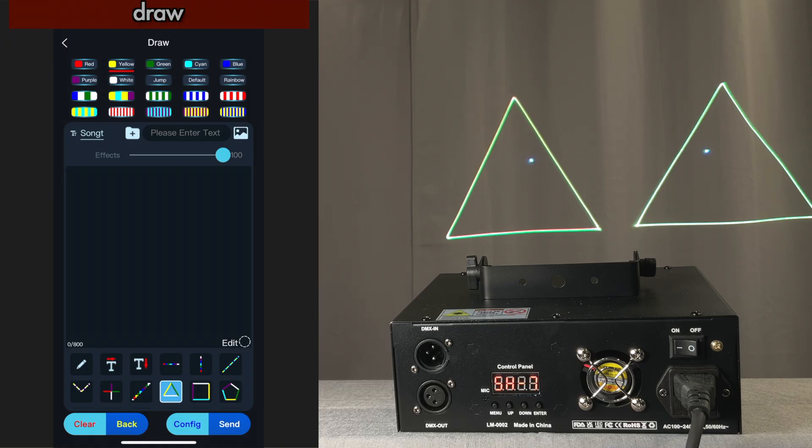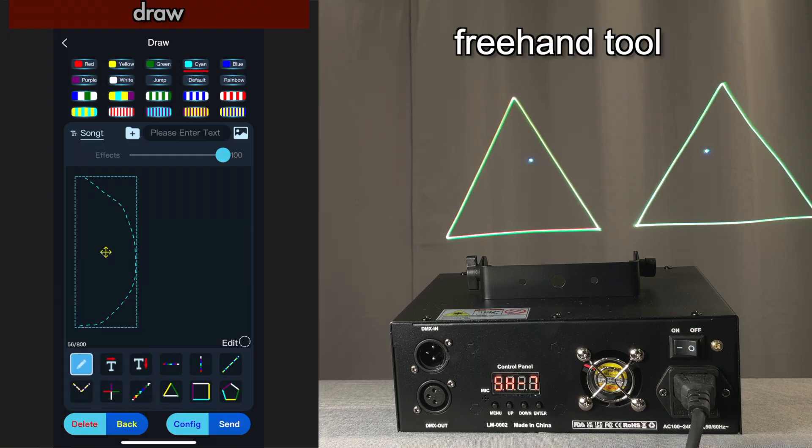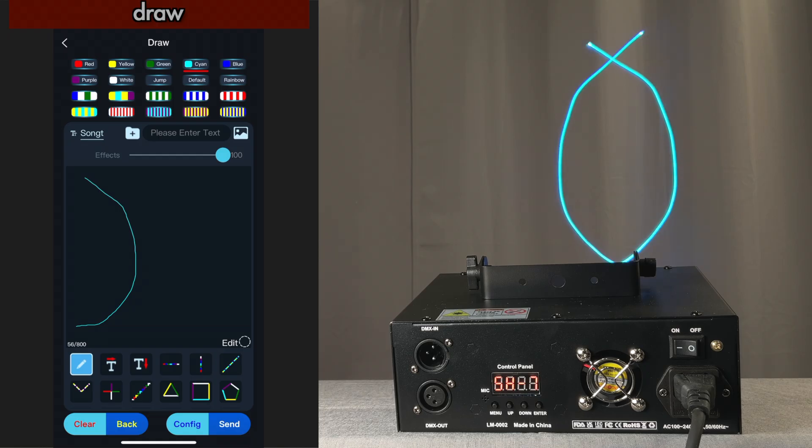Let's clear that. We'll pick the freehand tool, I'm going to pick cyan — let's do that and send that. This is a way you can kind of get around the double image by creating your own images using half the screen if you are creative. For example, now you can keep adding to this image.